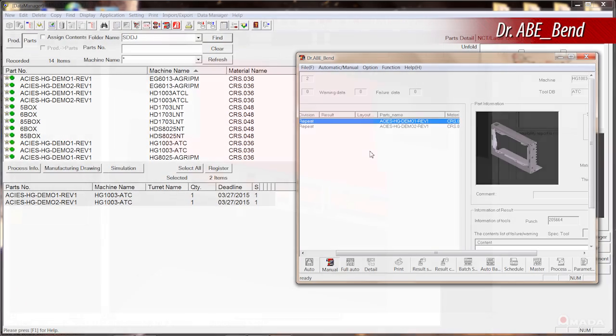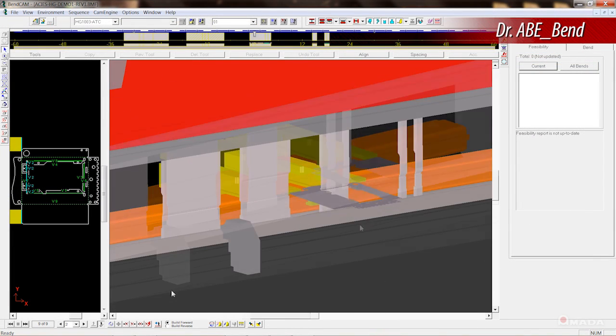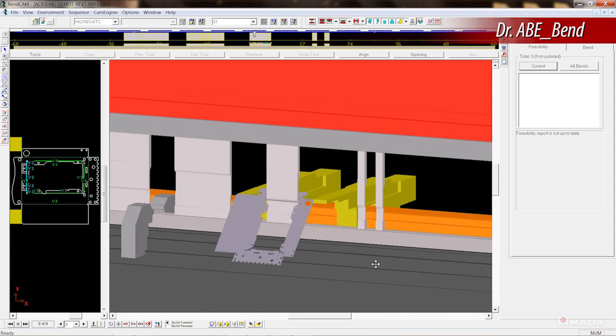To program the HG ATC, Dr. ABend software generates bending sequences and tool setups completely offline. By verifying parts in a 3D environment, time and material are not wasted.